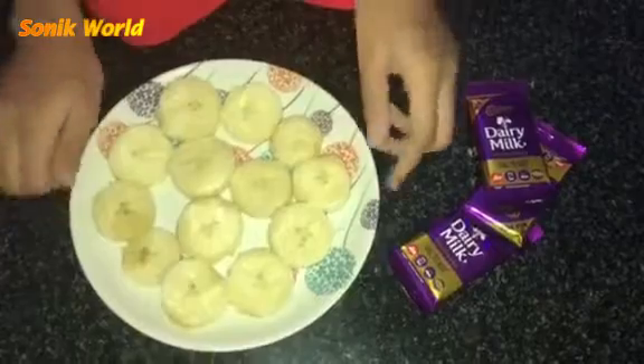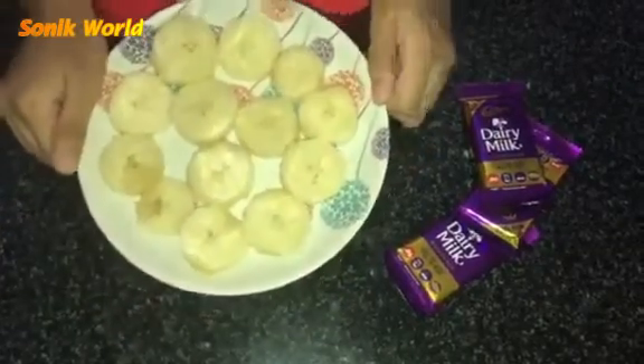After cutting, you need to place this in the freezer for two hours. I'm going to place it now. So friends, after two hours we are going to see how it turns out.